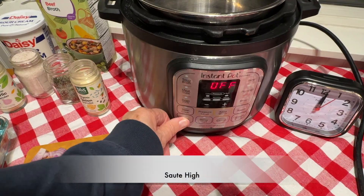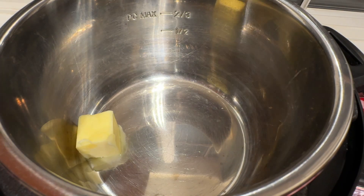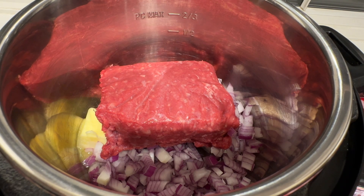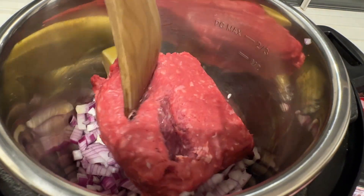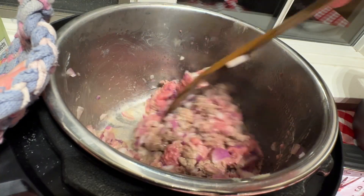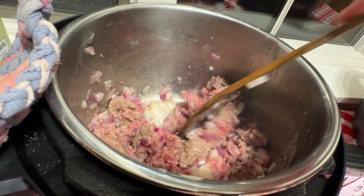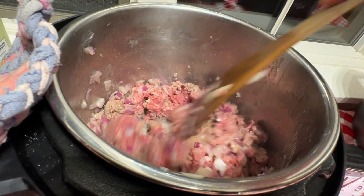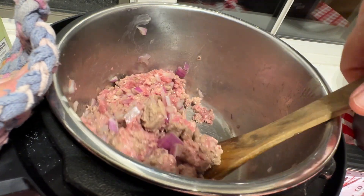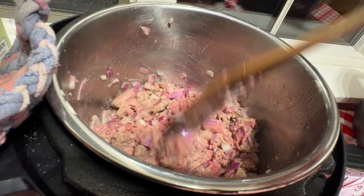I'm going to turn this to high sauté. I added two tablespoons of butter, one small onion, and one pound of ground beef. I'm going to cook this until the butter melts and then separate the ground beef. You could also use a pound of thinly sliced steak — that works really well also. I don't see any butter remaining in there, so this ground beef will continue to cook while at pressure.